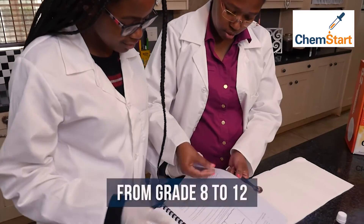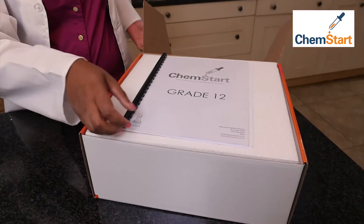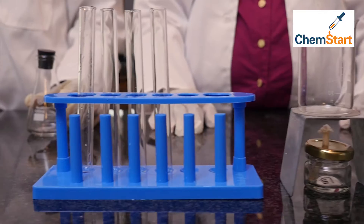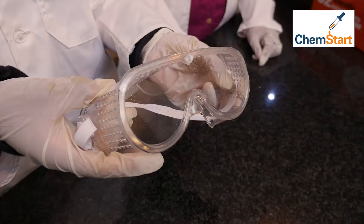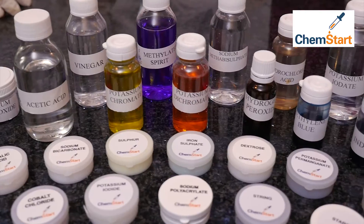Each ChemStart kit has a range of experiments for kids from grade 8 all the way to matric. ChemStart includes basic lab apparatus like beakers, thermometers, flasks, safety goggles and gloves, as well as liquid and solid chemicals.